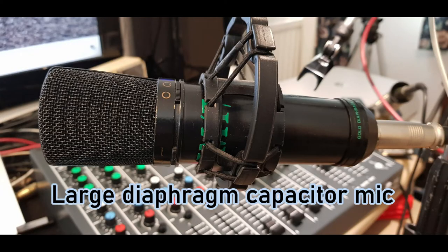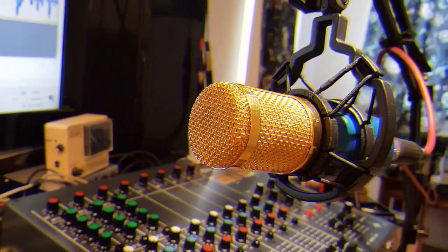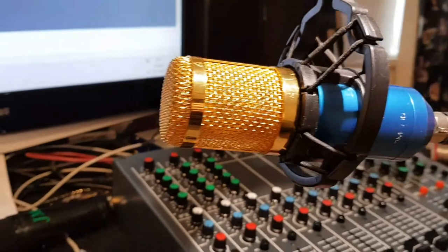This microphone is a JM 47 — it's an old large diaphragm capacitor mic we made in the Joe Meek Company a few years ago. It's been my favorite vocal mic for quite a long time.